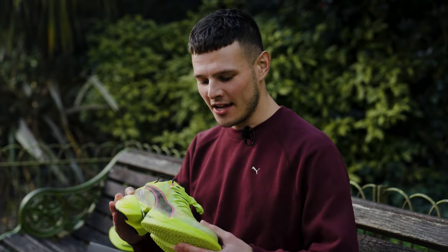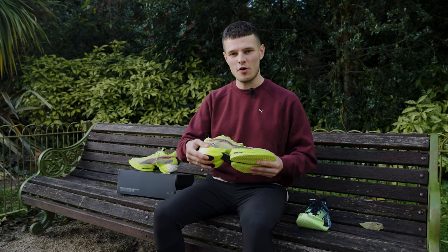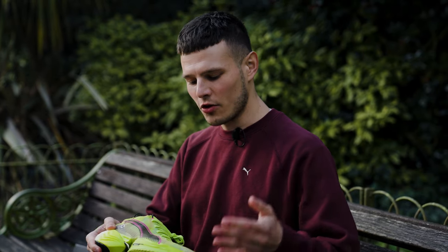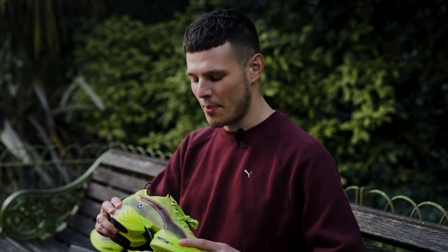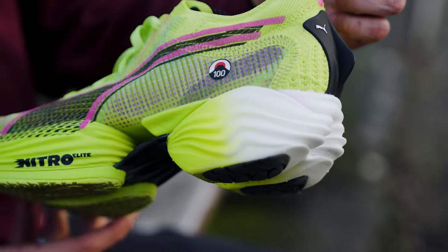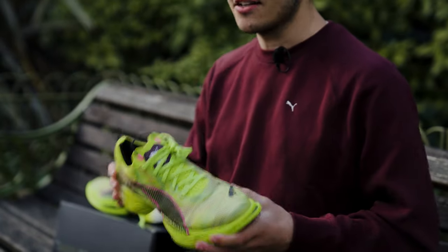Unlike what you found on the first version of the Fast R, where there was a much denser more traditional foam in the rear foot and Nitro Elite only in the forefoot portion of the shoe, we've now got the same compound front and back. However, I should still note that the formulation of the foam in the heel is a little bit firmer than what you can find in the forefoot, just to promote that snappy transition through the gait cycle.